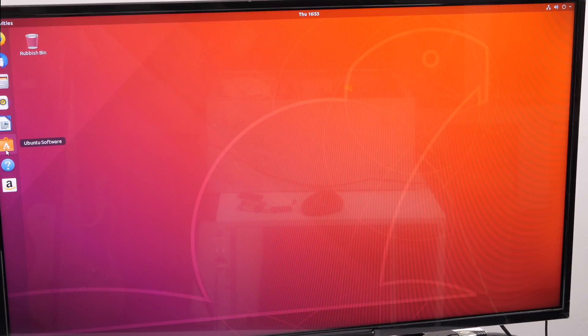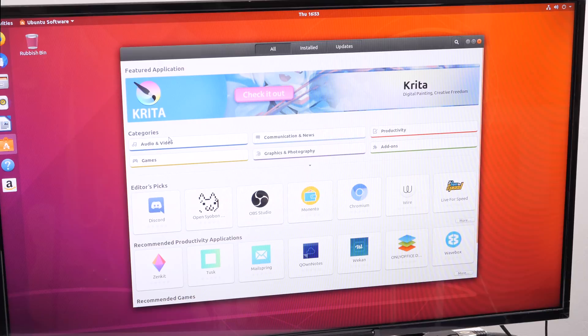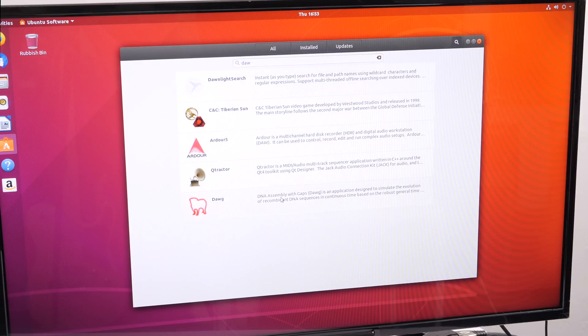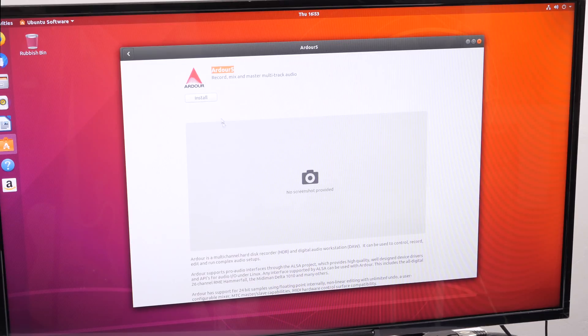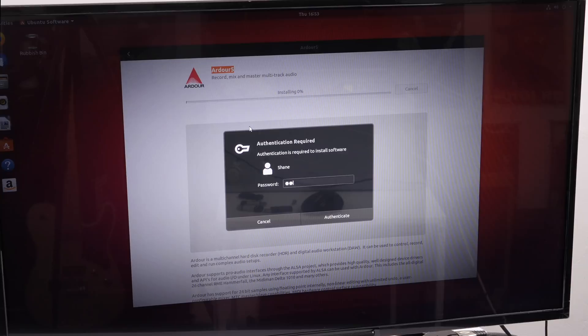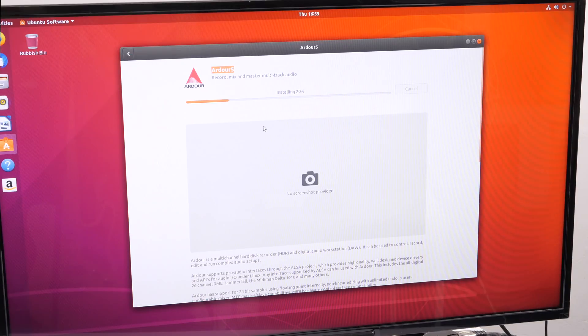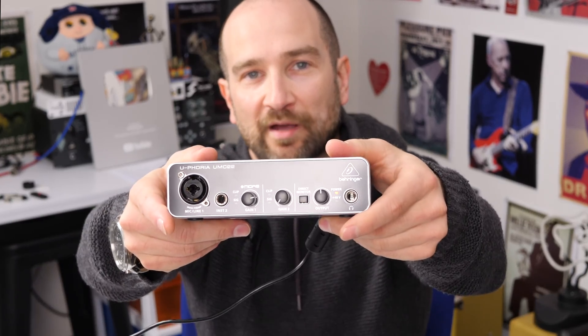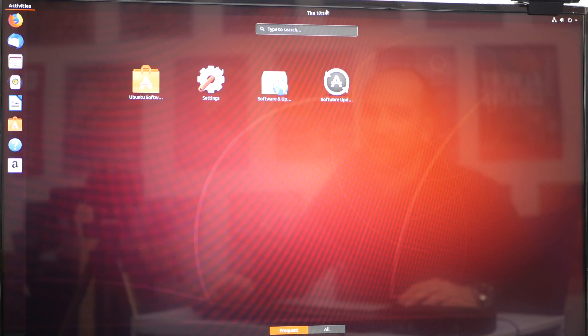Now we have the system up and running. We go over to Ubuntu Software on the left and search for 'DAW' — digital audio workstation. That brings up everything we need. We want Ardour, version 5. We punch in the password and install it. One of the cool things about Linux, much like an Apple Mac, is that you can just plug in hardware and it should generally work. I've got the USB cable plugged into the computer and we have power — which is awesome.